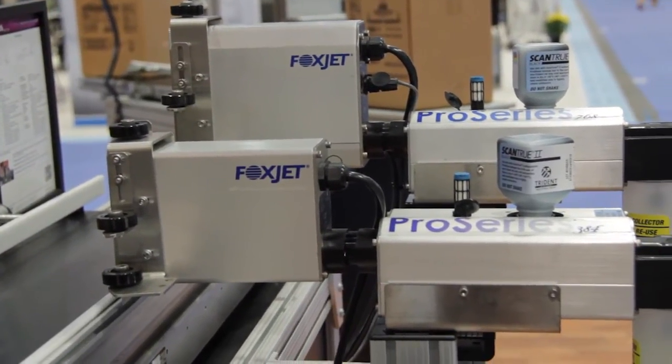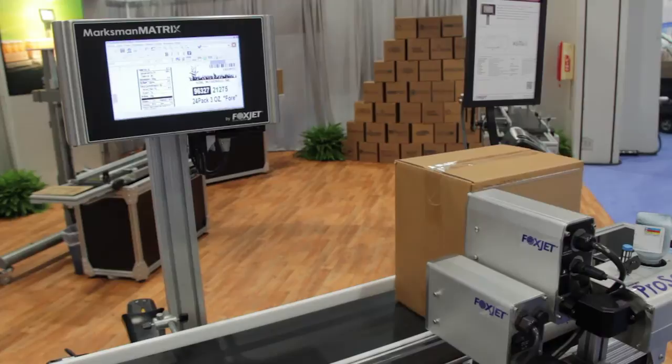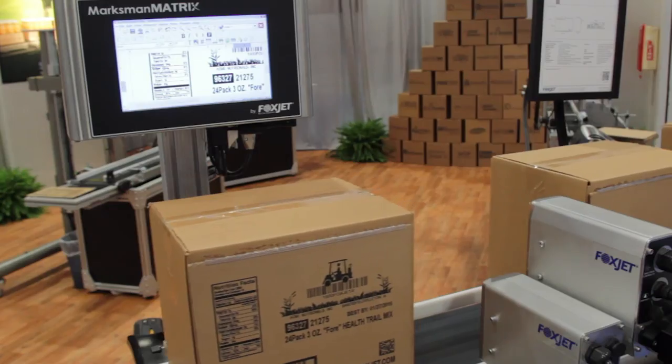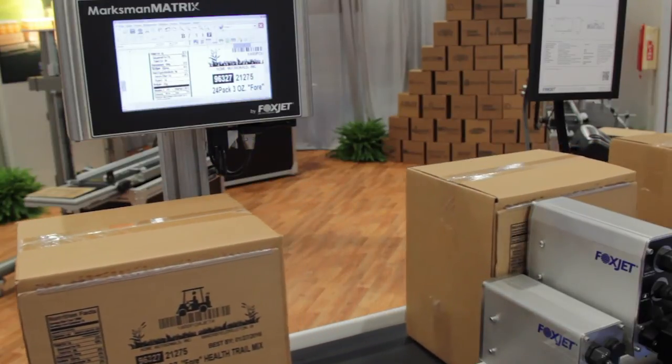The Marksman Matrix controller can operate up to four Foxjet Pro Series printheads — more than enough to print the toughest of messages. If you want to do high-resolution inkjet printing right, then you want the Foxjet Marksman Matrix controller.